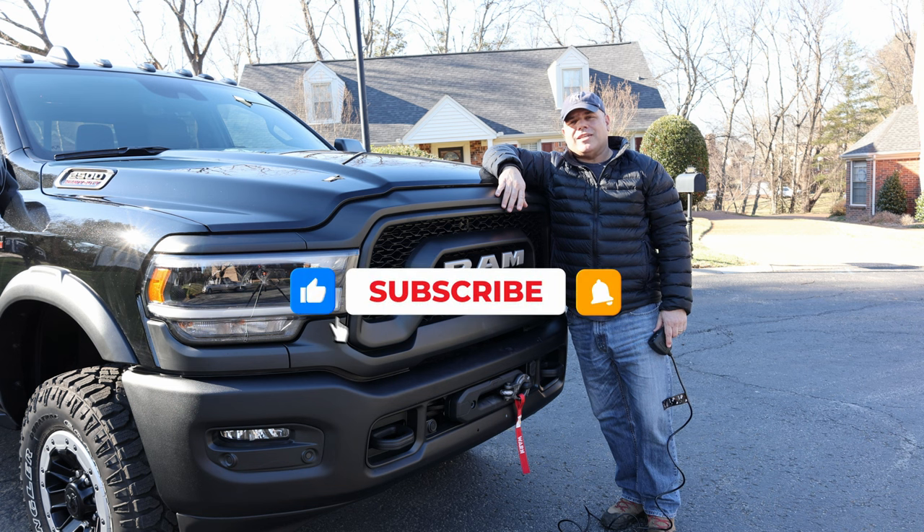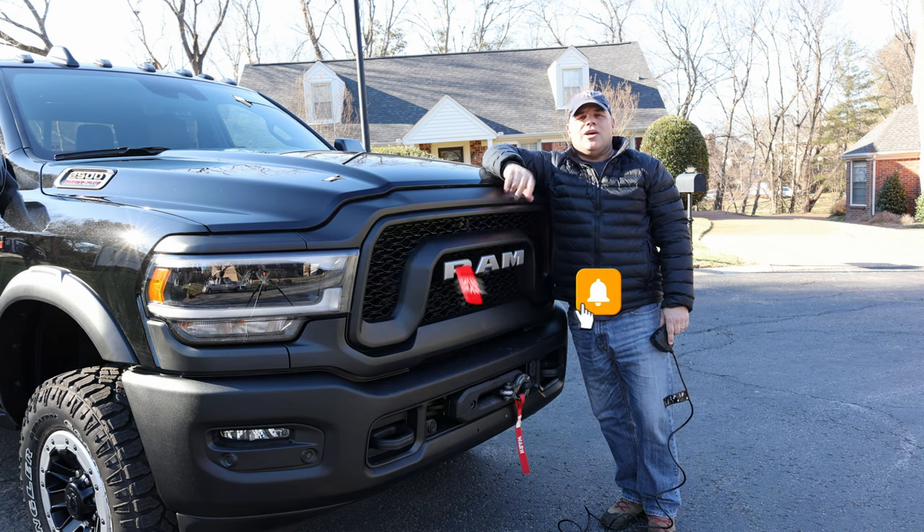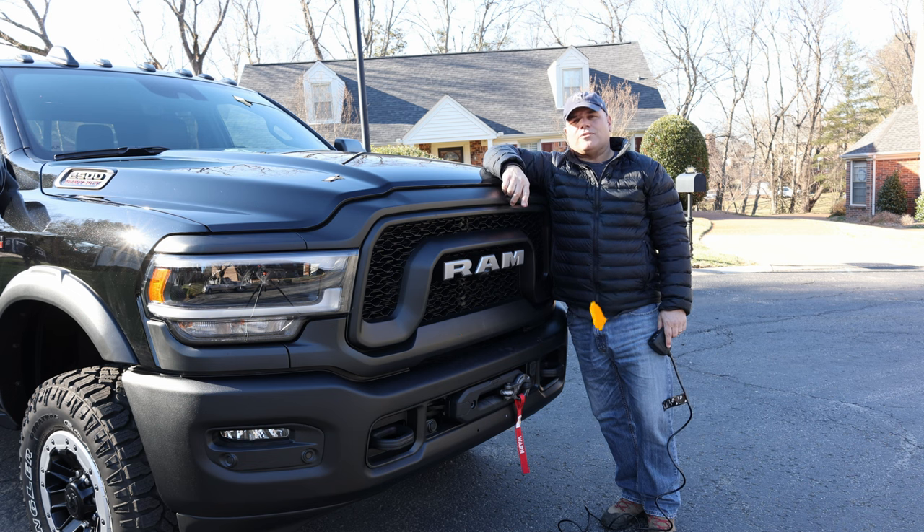Anyway, if you guys enjoyed the video, don't forget to like, don't forget to subscribe. If you want to see future videos, don't forget to hit that bell and we'll see you on the next one. Have a great week, everybody.